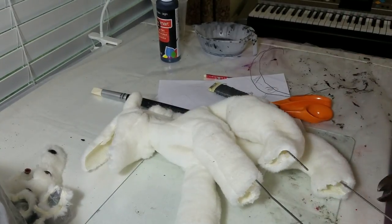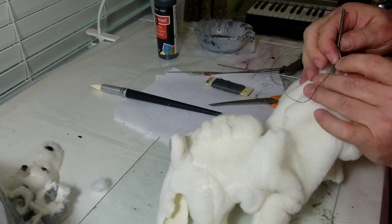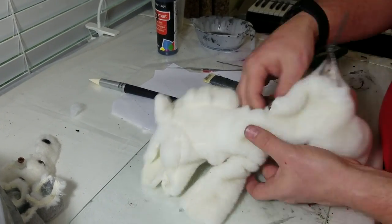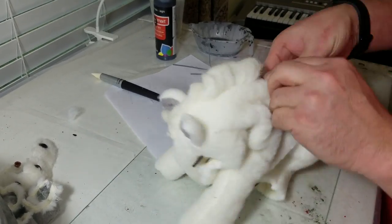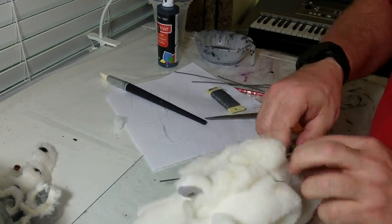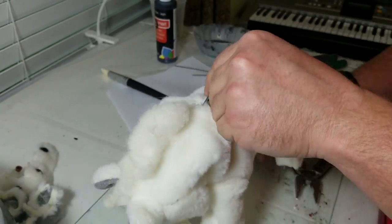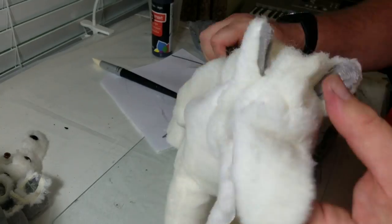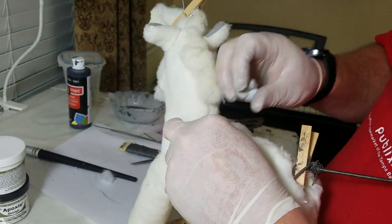I needed to add some stability because putting the large head on would cause the thing not to stand up. I took some clothes hangers, bent them in half, and stuck them down each leg. Then I ran a larger wire down the middle of the spine and up into the head where I'm going to attach the head. I wrapped it all with a smaller wire, which ended up poking me in a finger — had to get another band-aid.